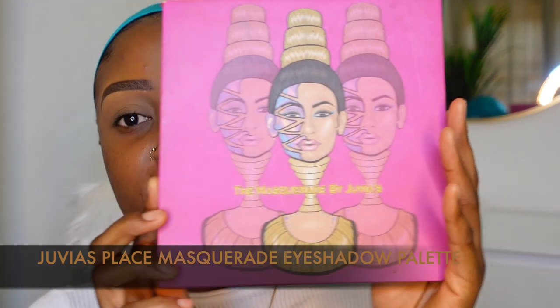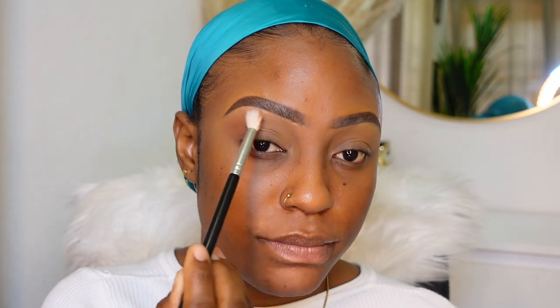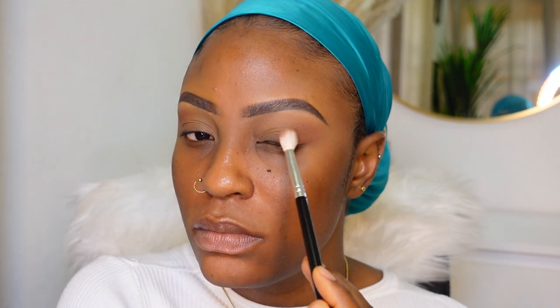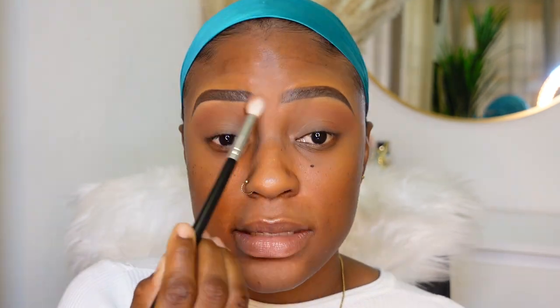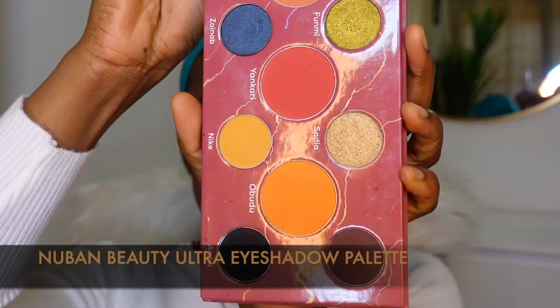In today's eye look I'm gonna use my Masquerade Palette from Juvia's Place - I haven't used this in a really long time. I'm gonna start off with this shade called Fulani and put that onto my outer V - it's just a taupey brown color, I'm just gonna focus it out here. Then I'm gonna go lightly into my crease, in between my eyebrow and the bridge of my nose, and blend this in. Then I need a very dark brown so I'm gonna dip into my Nuban Beauty eyeshadow palette and use that shade to darken the outer V just a little bit.